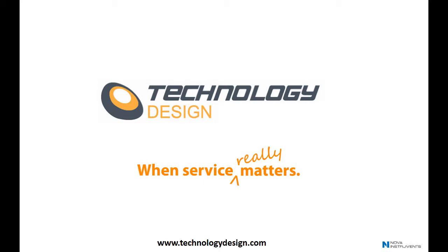Hi, and welcome to Technology Design. Today, we'd like to highlight the FocusScanRx's ability to perform complex scanning procedures with multiple probes.